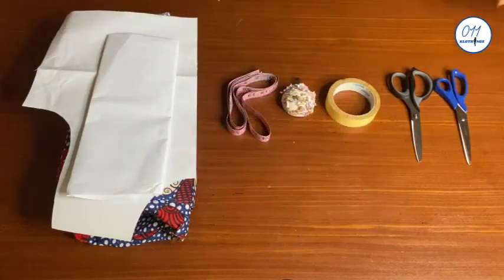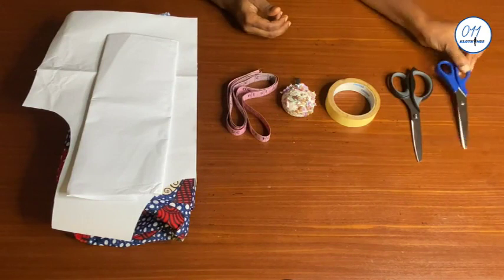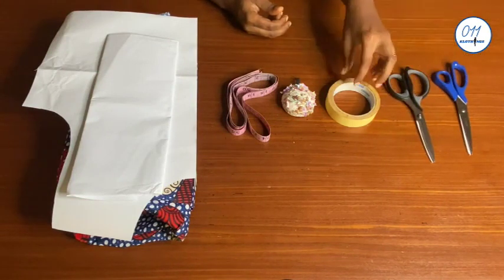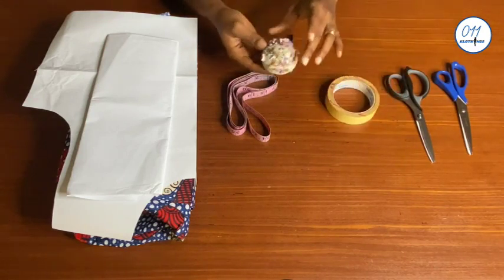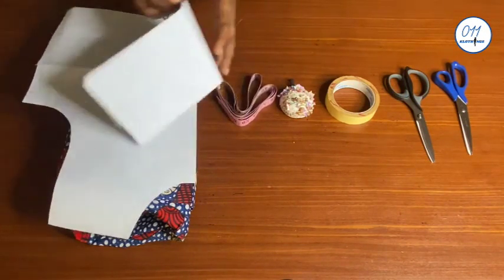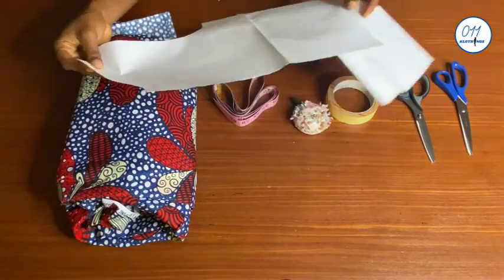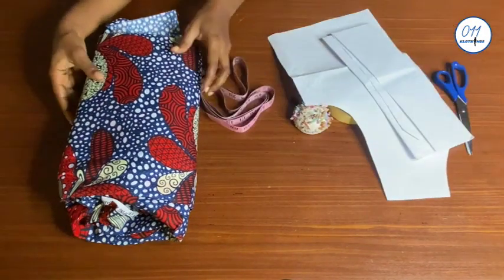I'll be working with the following items: paper scissors, fabric scissors, masking tape, pins, tape measure, pattern paper, a basic bodice pattern for the front, and African print fabric.